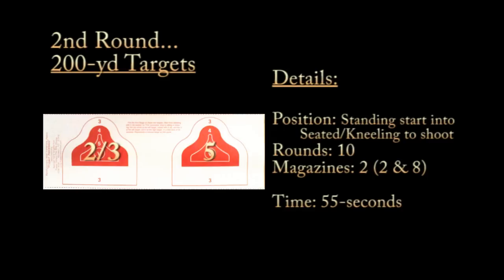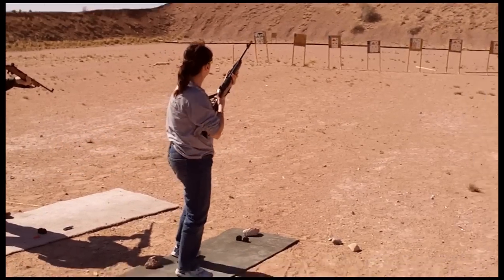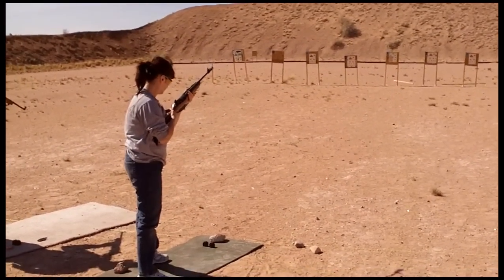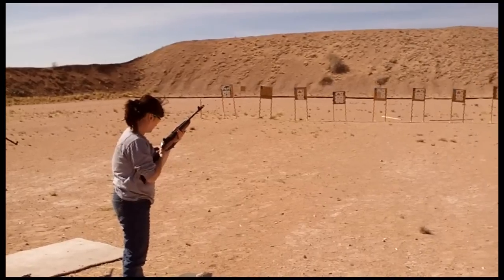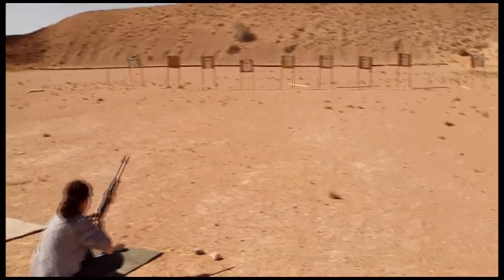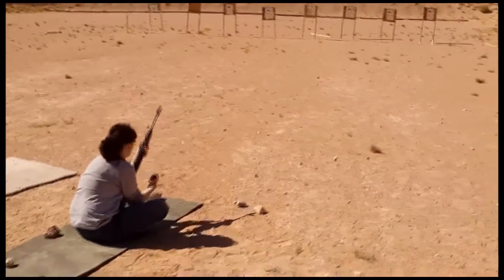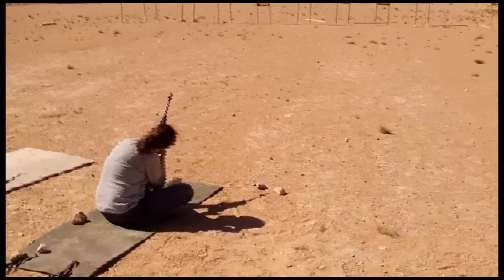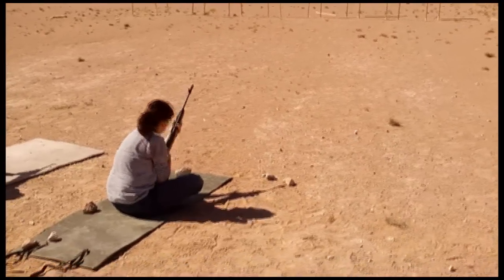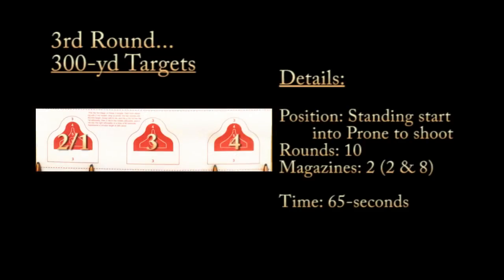The second round is the two 200-yard targets — two magazines, one of two rounds and one of eight, and you have 55 seconds. You start standing and then transition to a seated or kneeling position. I left the audio in here even though the wind was picking up. My wife wasn't quite sure about all the yelling, but with wind, 10 shooters on the line — and some events can have up to 50 or 60 shooters — it's necessary. I was in the army, so I'm used to it, just to set the right expectations.